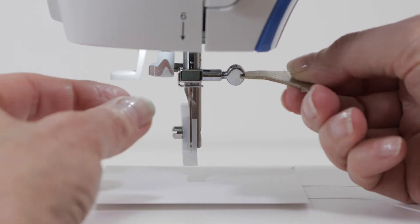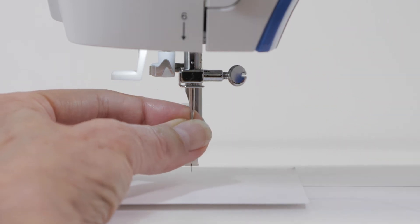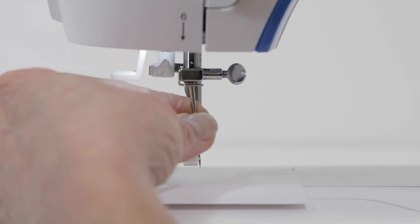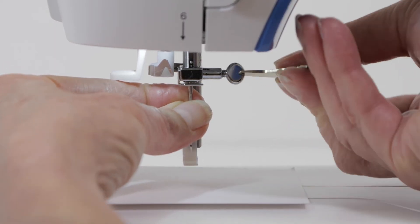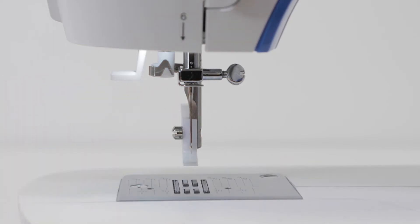Lightly hold the needle with your left hand and turn that screw toward you to loosen the needle from the needle clamp. Discard the old needle, then take your new needle and place it into the needle clamp, pushing it up as far as it will go. Tighten the needle clamp screw with your screwdriver, then remove the paper.